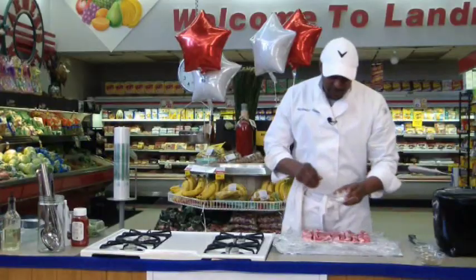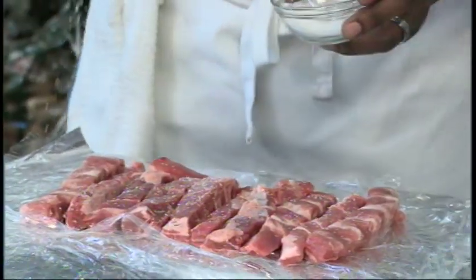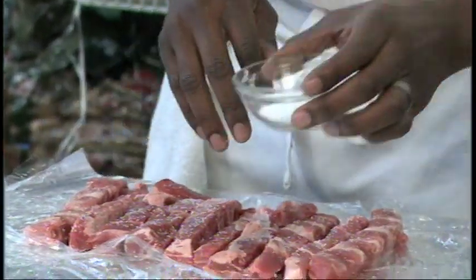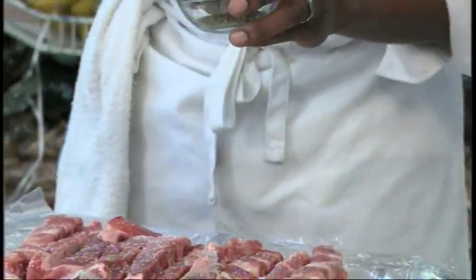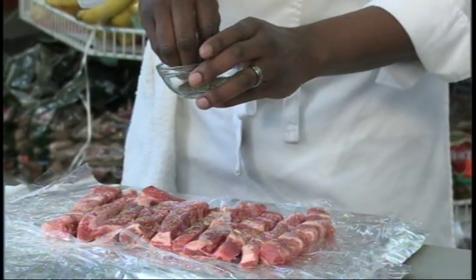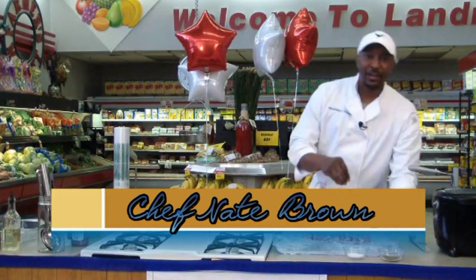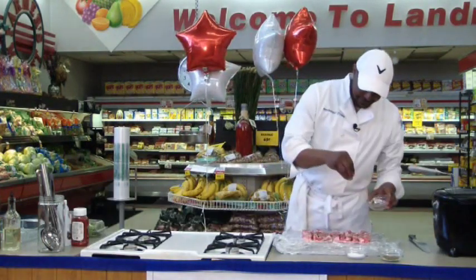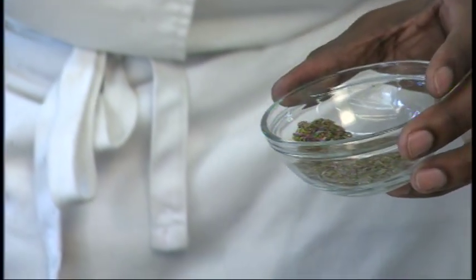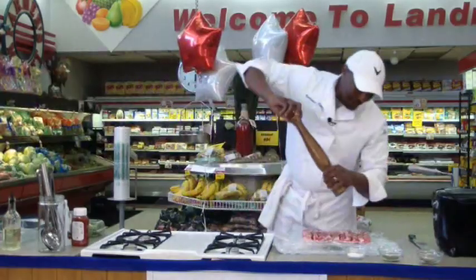Simple seasonings: kosher salt. And because we're making a nice sauce, we don't want to go too heavy with the different seasonings. We've got basil, which I love — almost one of my favorite spices in the dry form. A little bit more. And we can't forget our fresh ground pepper.